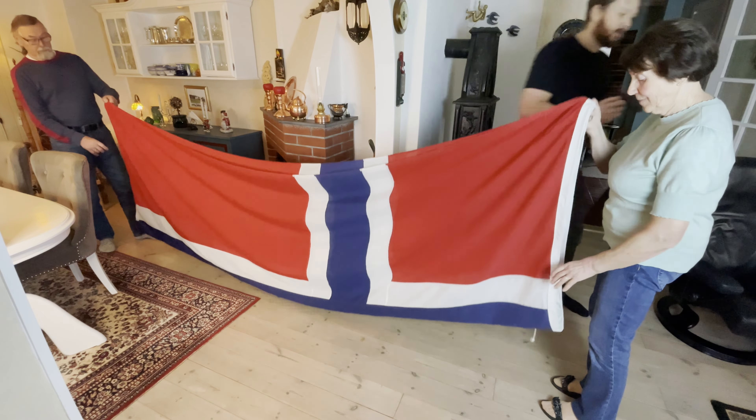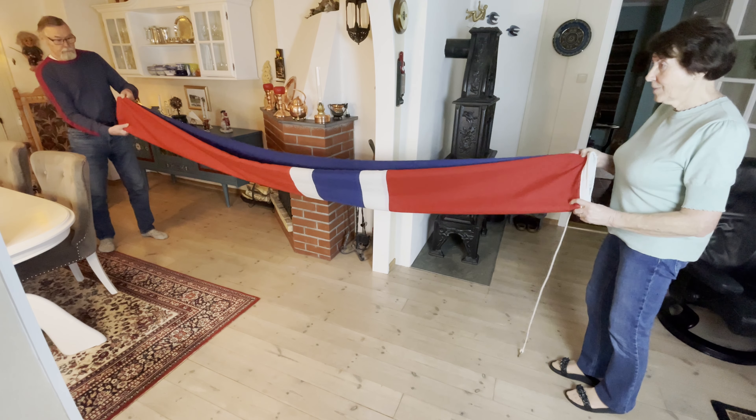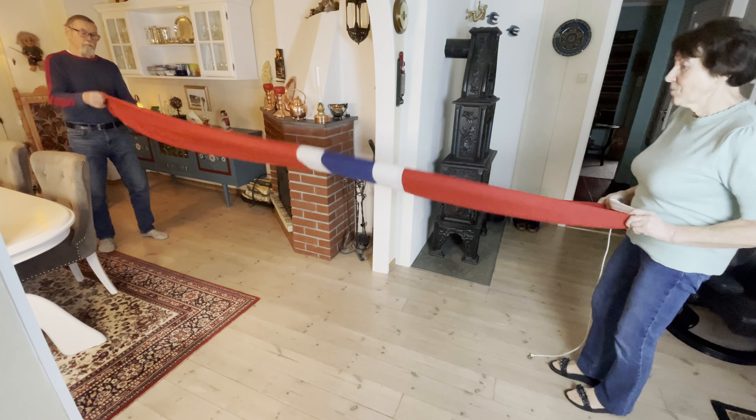You want to make sure that the edges line up pretty evenly as we fold it over one more time. If you have a smaller flag, you can skip this last fold, but for these big flags you will need to do that.